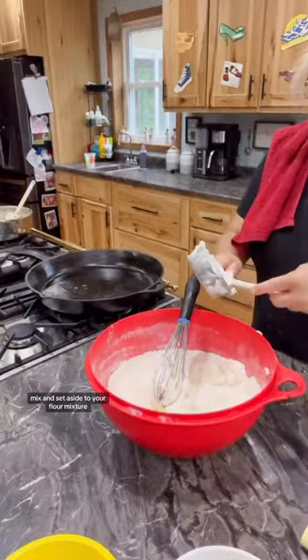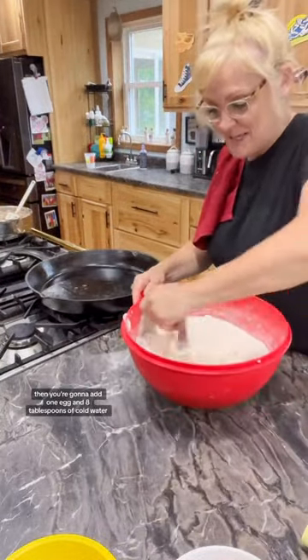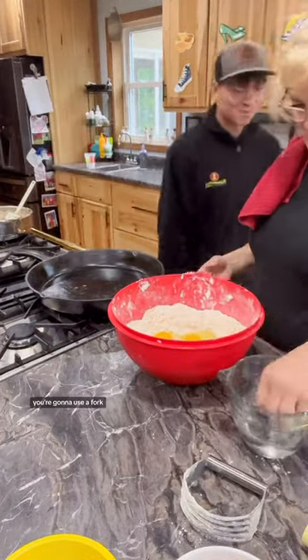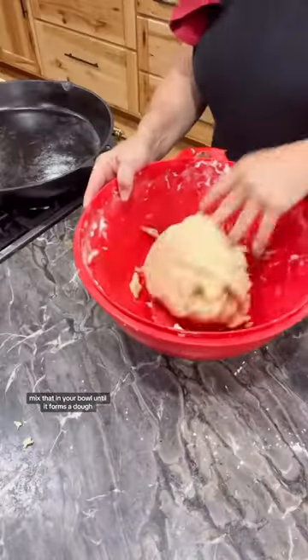To your flour, make sure to cut in one half cup of shortening and butter. Then you're going to add one egg and eight tablespoons of cold water. You're going to use a fork and mix that in your bowl until it forms a dough.